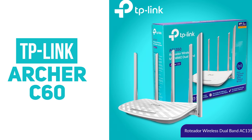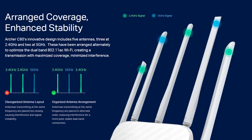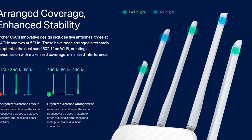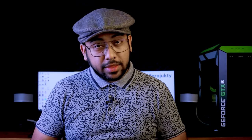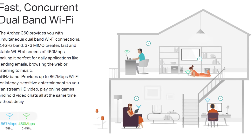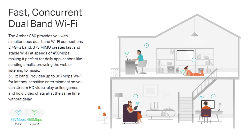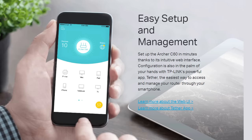Number 3 is the TP-Link Archer C60 router. This is the AC1350 series router, with 2.4 GHz and 5 GHz dual-band support, MU-MIMO support, and a 3x3 format. The Wi-Fi range covers a total of 2,000 square feet. The ethernet port has 4 LAN ports and 1 WAN port. The Archer C60 is a dual-band router with smooth performance and is an updated series from TP-Link.